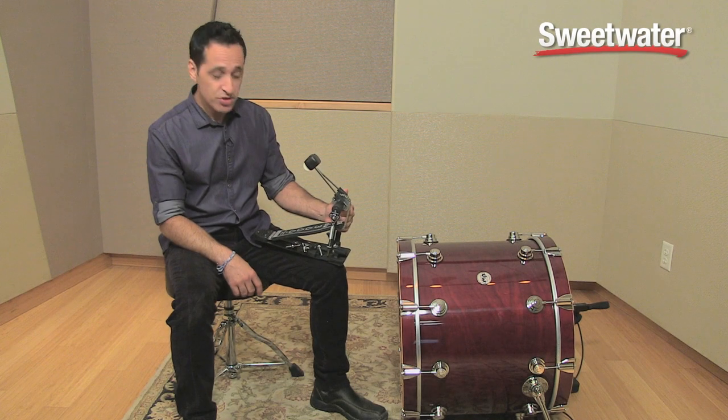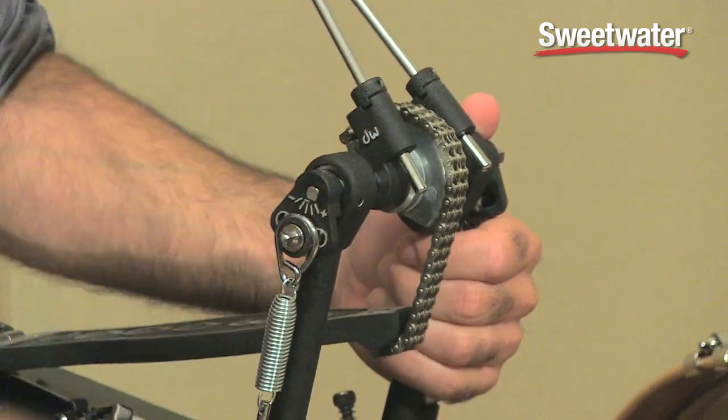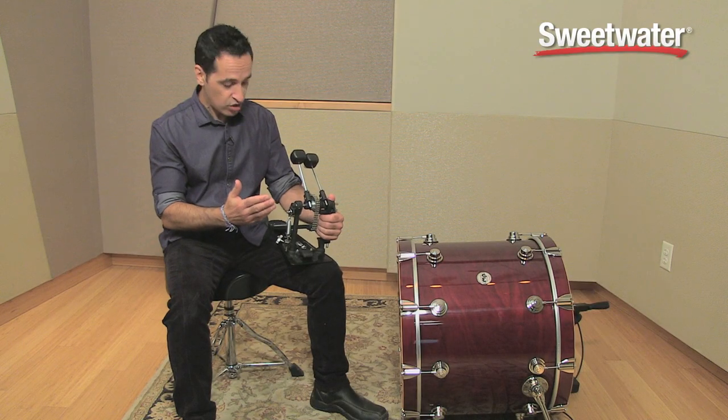This pedal has a lot of great features. It has the dual chain turbo drive with the bearing spring rocker assembly. Feels really, really good — nice and smooth.